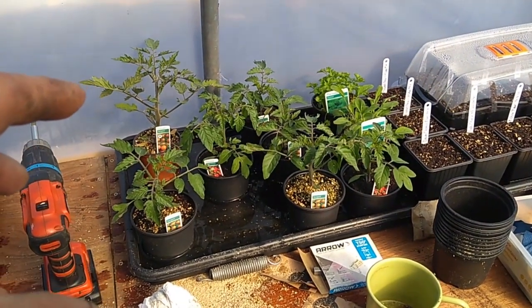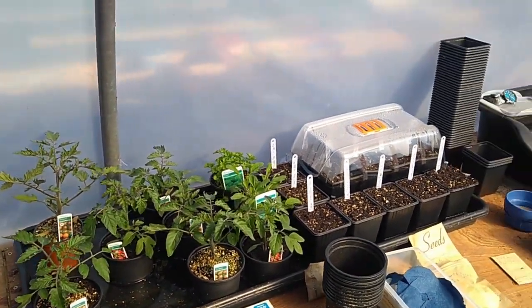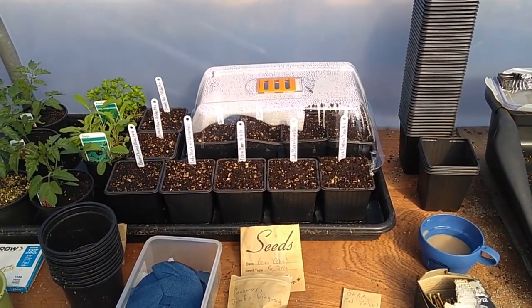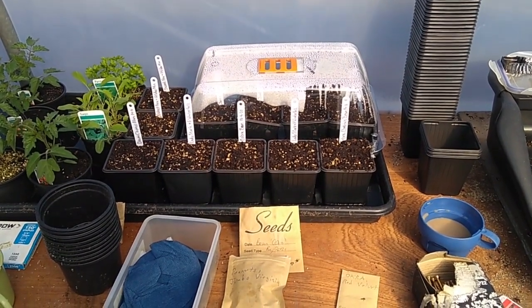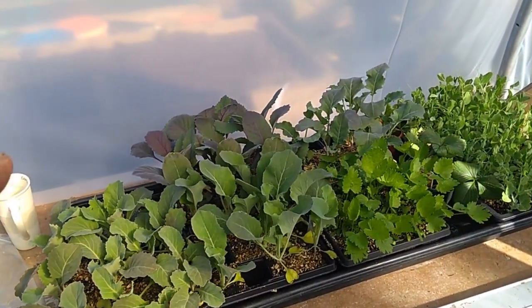I'll move the tomatoes to the middle - they're going to be potted on into big pots tomorrow. I've got some sage and parsley there I need to do something with as well. Those are the seeds from our friends - it was only a day or two ago that we put those in and started those off. That should be about a week, week to ten days, before this stuff is going out.